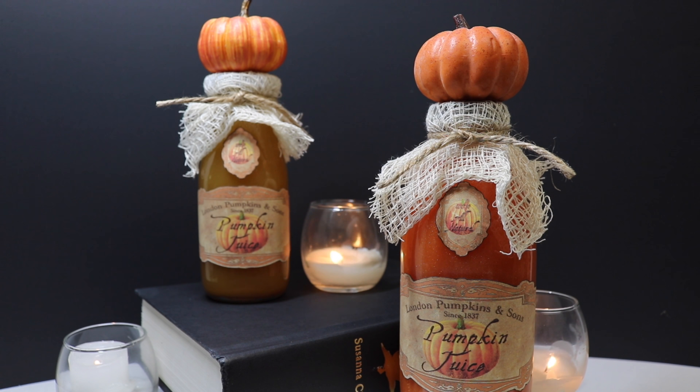Today I'm going to show you how to create pumpkin juice. I'm going to show you a recipe on how to create a drinkable version and then I'm also going to show you how to create a prop version.